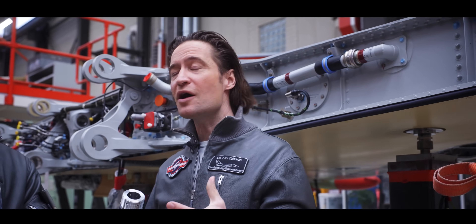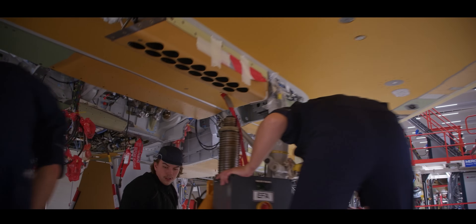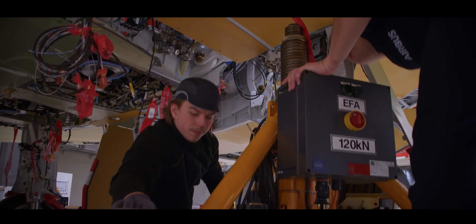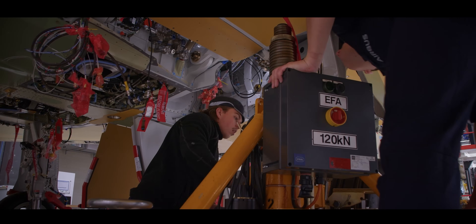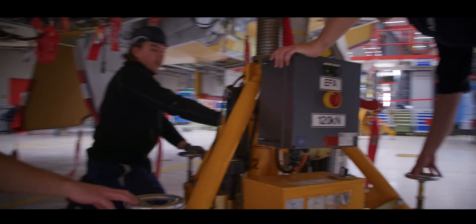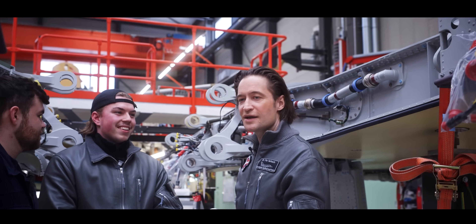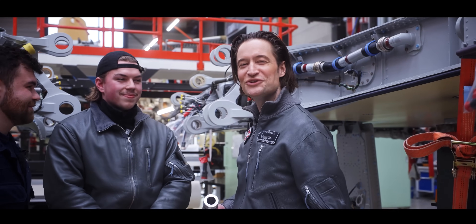When you look around here at Station 2, you almost have an aircraft — all the parts are coming together. The best thing about Station 2 is that when we install the main landing gear, we can roll the airplane and no longer have to lift it to the next station. That means we are rolling now to Station 3.